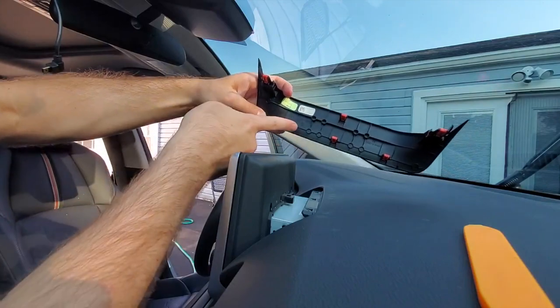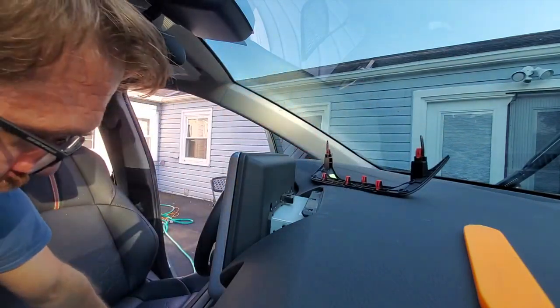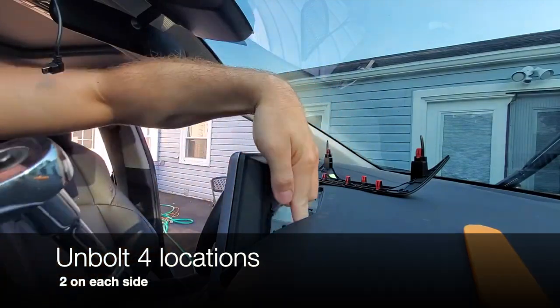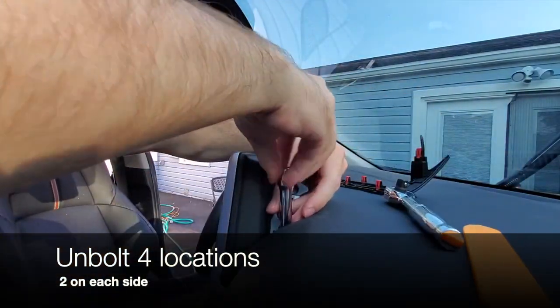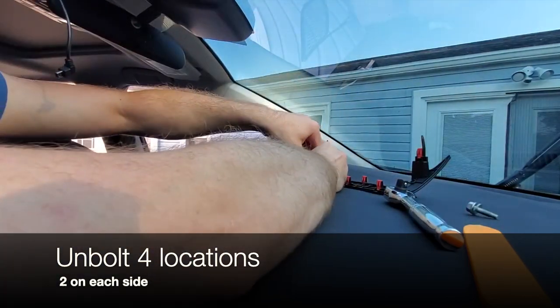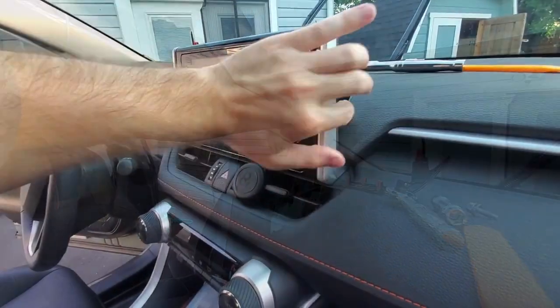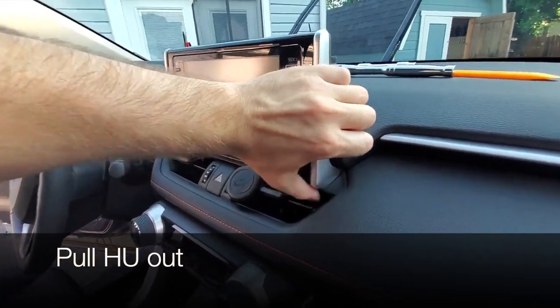We remove the cover behind the head unit, which is only held in place by a few clips. Then we remove four bolts that secure the head unit into the instrument panel. Once all of it is removed, we can pull the head unit out.